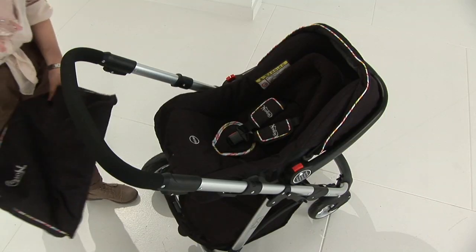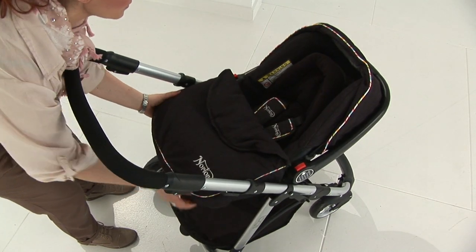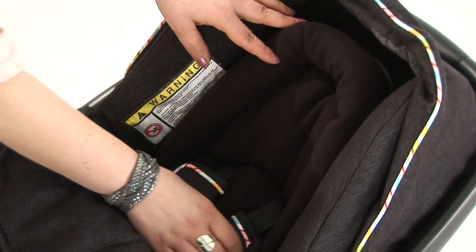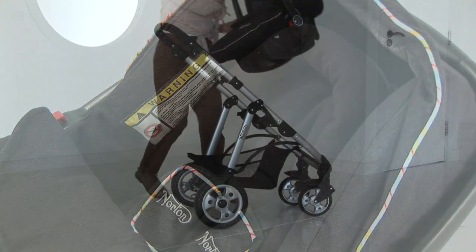The Norton Monza infant carrier, which is zero to 13 kilograms, complements this system. The adapters and the apron with the head hugger are all inclusive with this item.